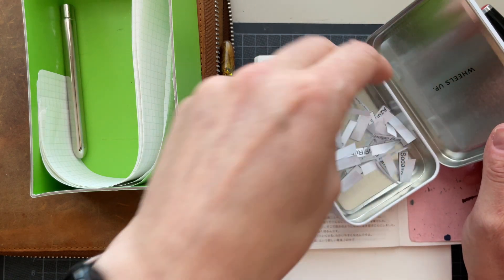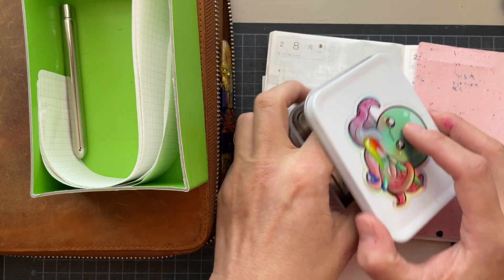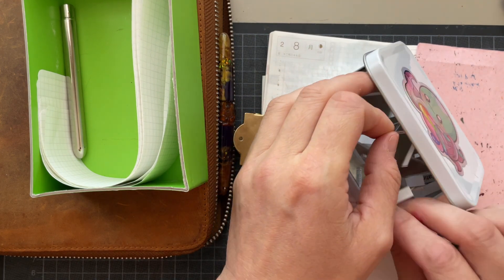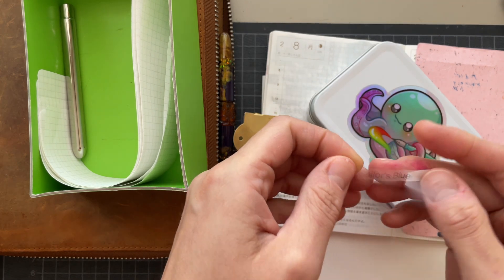I put them on paper, mixed them up, and now I'm picking one. And it's going to be... not these three — this one. Sailor's Blue.